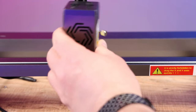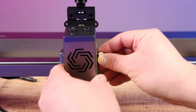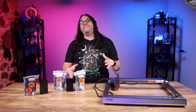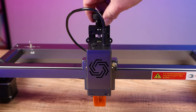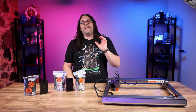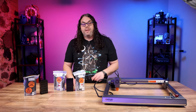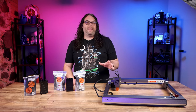Now slide the laser module onto the new mount and tighten up the original screw. Your Z-axis kit is now installed — it works by turning this knob up and down to raise and lower the laser module. The last thing we need to do after installing the Z-axis kit is replace the end stop with the new Z end stop spacer.